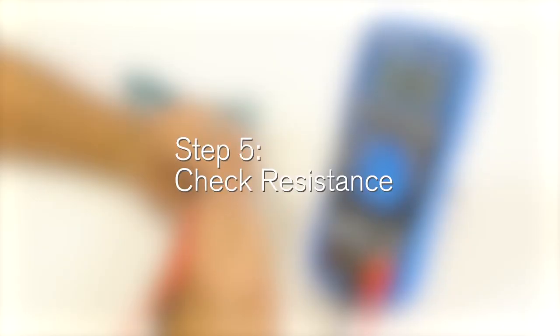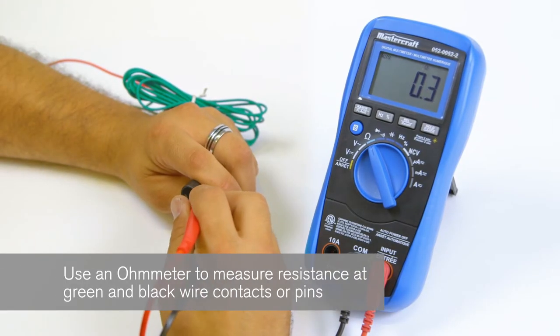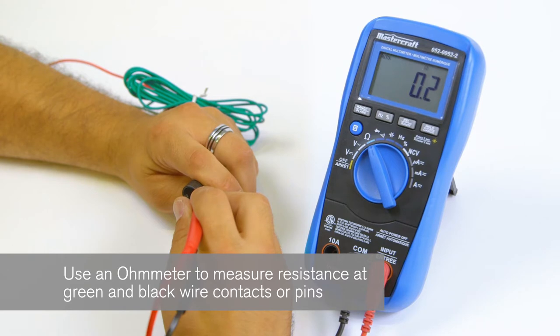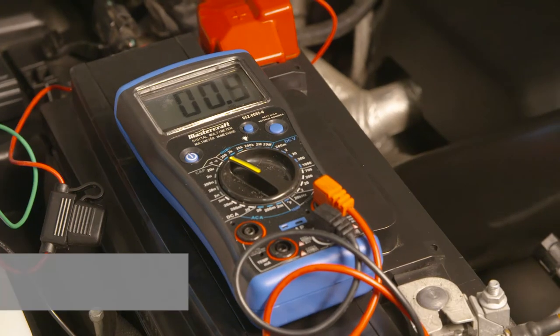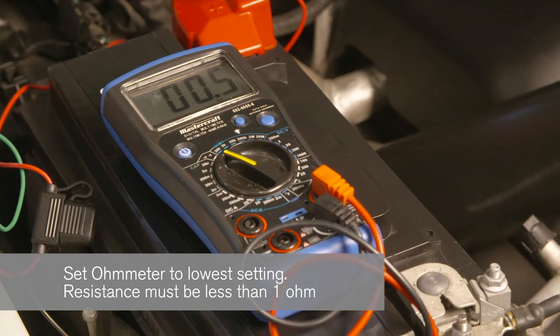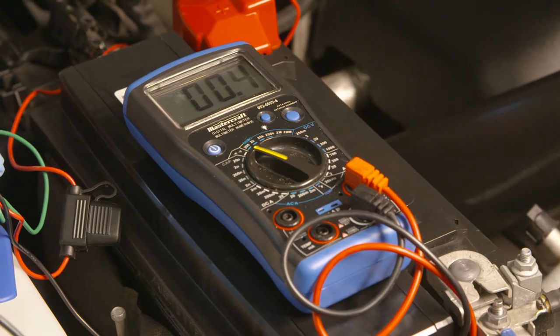Step 5: Check resistance. Before plugging the wiring harness into the module connector, use an ohmmeter to measure the resistance at the green and black wire contacts, or pins, in the body harness. Resistance should be less than 1 ohm. If the reading is greater than 1 ohm, check the connection of the black and green wires and repair as necessary.